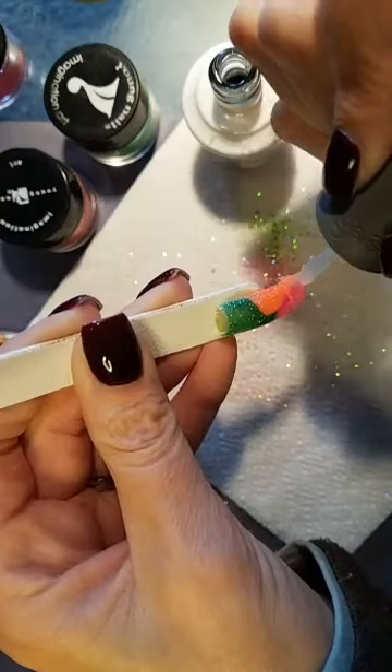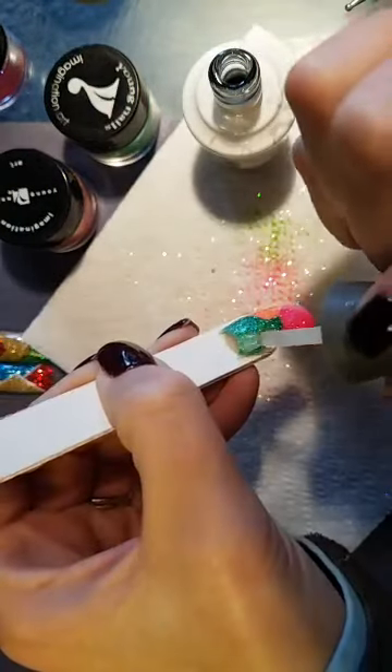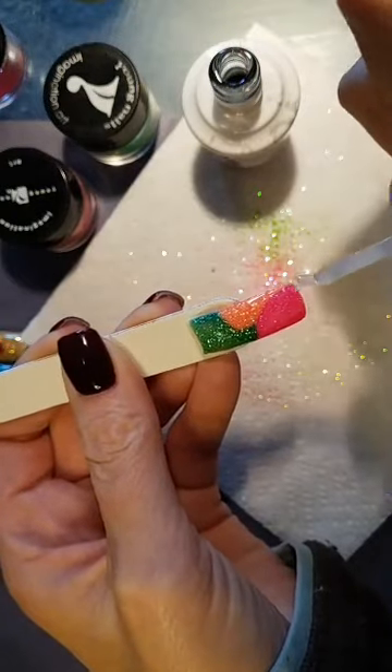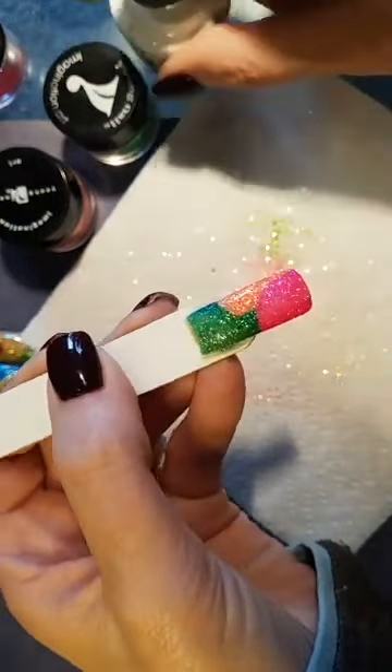I would never go straight into top coat because it's not smooth enough — you'd end up with almost a sugar feel. It's worth it to do a base coat first, then you can do your top coat.